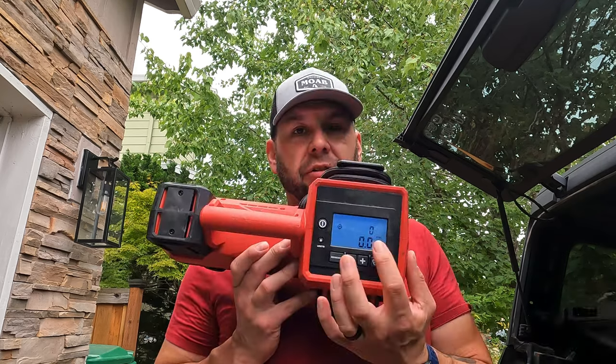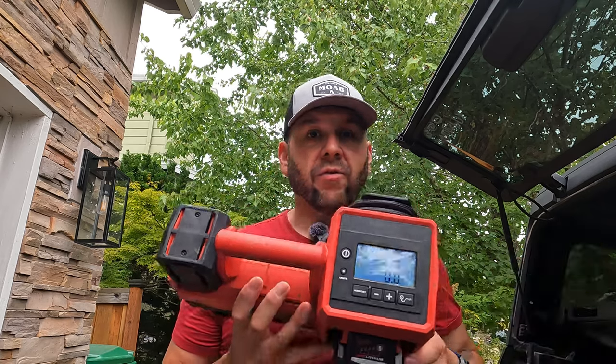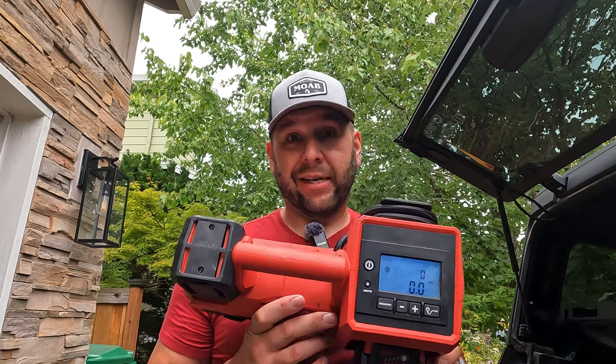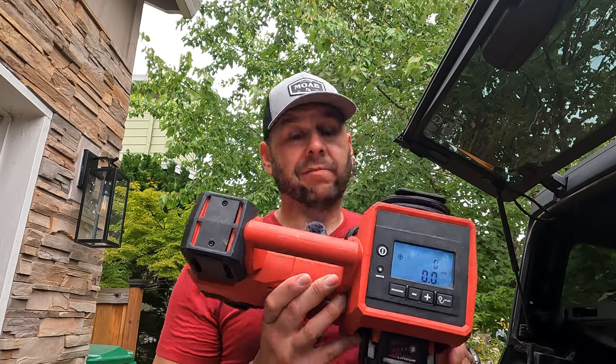The Milwaukee has a digital display — you can preset your PSI, press start, and it'll go. It is rated for 150 PSI max. Obviously I haven't tested it that high, but it will fill all four tires back up to 38 no problem. In my experience, the Milwaukee does okay for its price point.